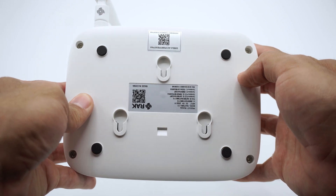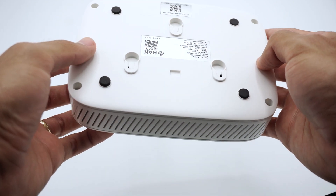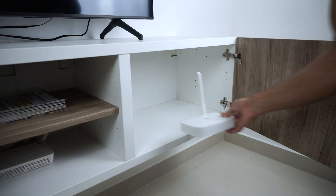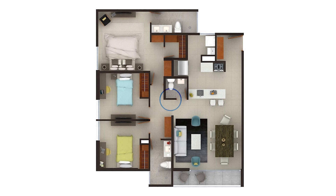At the bottom we have the wall mount holder and rubber pads for placing it on flat surfaces. The antenna of our gateway is omnidirectional, which means it spreads the signal with the same strength in all directions. To maximize the range, avoid placing it in corners or closed areas if you can.